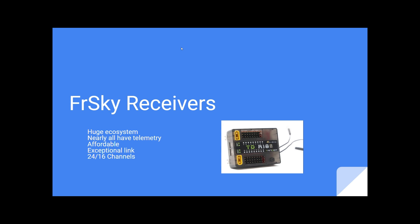The FRSky receiver line is huge. It's a very large ecosystem and nearly all the receivers we're talking about have telemetry. They're highly affordable and they have exceptional link qualities. All of the newer FRSky receivers are 24 channels, and our older ones — the vast majority of them — are 16 channels.